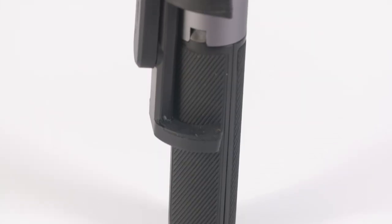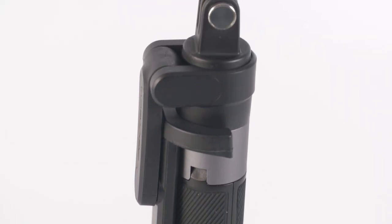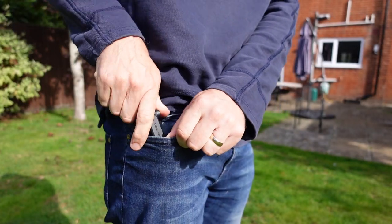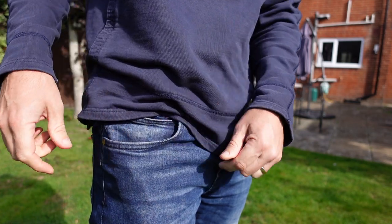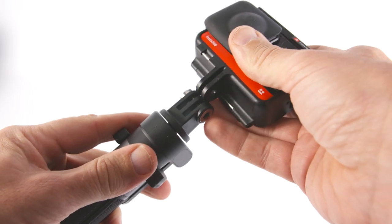The size is fairly compact, measuring 18 centimeters by 4 centimeters by 4.5 centimeters, but that includes the phone holder which we'll talk about in a minute. It's not as pocket-friendly as something like the GoPro Shorty, but it does still slip into your pocket and it offers much more than the Shorty can offer.